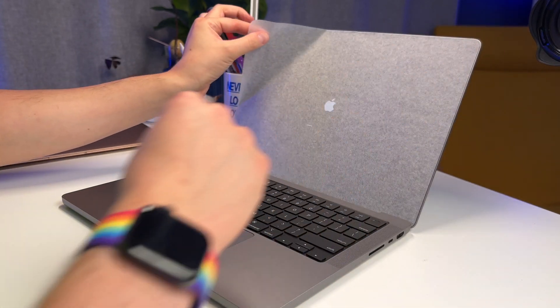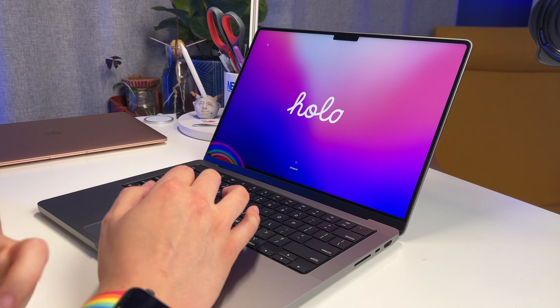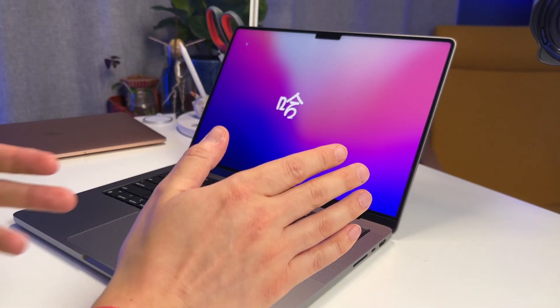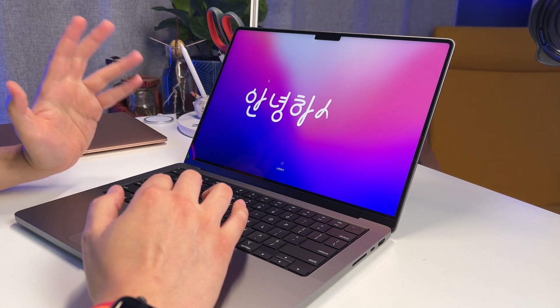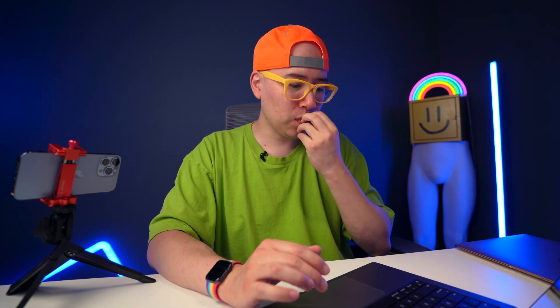Before I even did anything — I didn't even touch any buttons — the screen just came on. This screen is breathtaking. I checked out the 14 and 16-inch models in the store and they looked really amazing, but now seeing it in my studio, this screen is absolutely beautiful. We do have the notch up there, which is not my favorite thing in the world — it's almost the first thing I saw when the screen turned on. This keyboard feels super nice too. There's nothing like a fresh keyboard just right out of the box.